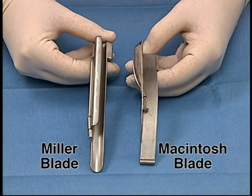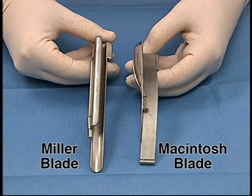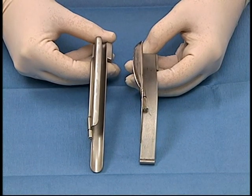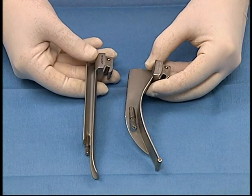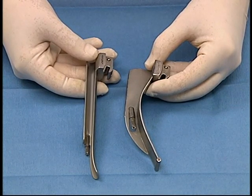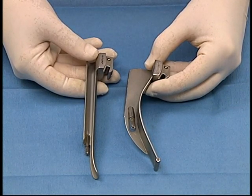Miller and Macintosh blades are available for use with a laryngoscope. The Miller blade is more useful, as it is long and narrow and should be placed over the top of the epiglottis. The Macintosh blade is broad and round, should be placed beneath the epiglottis, and the epiglottis should be pulled down.